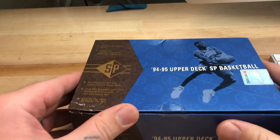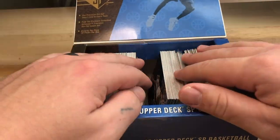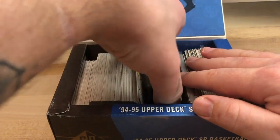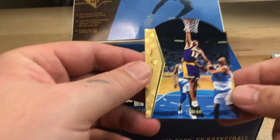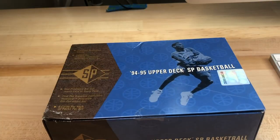For example, I want to talk about this 1995 Upper Deck box. You got to position it in the right spot so the camera can see it. You start pulling the cards out — and it takes practice, guys. You're not going to be great at first. Get a tripod, set it up, and start practicing. Eventually you'll get better. At minimum, you're going to need a phone and a tripod, or a camera and a tripod.